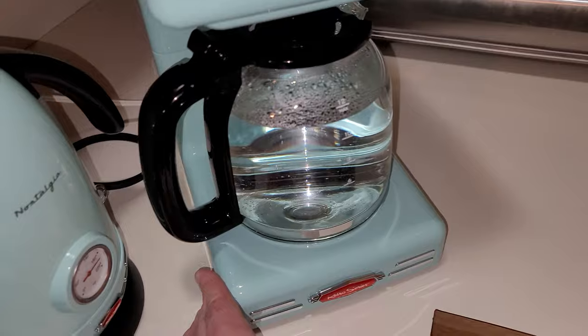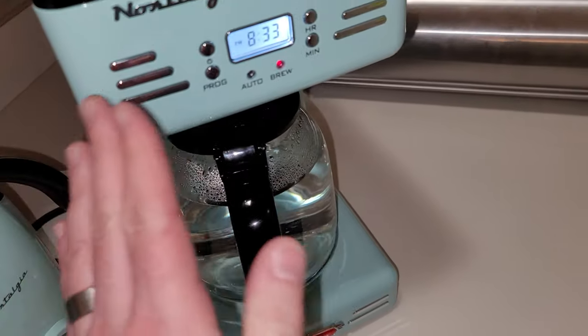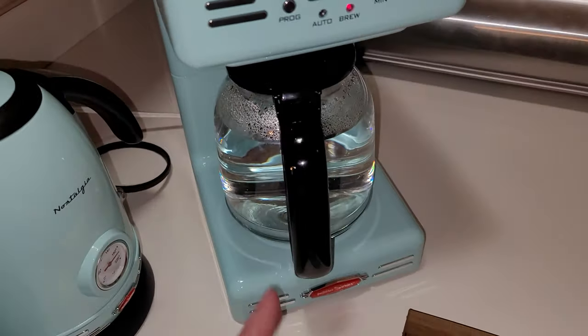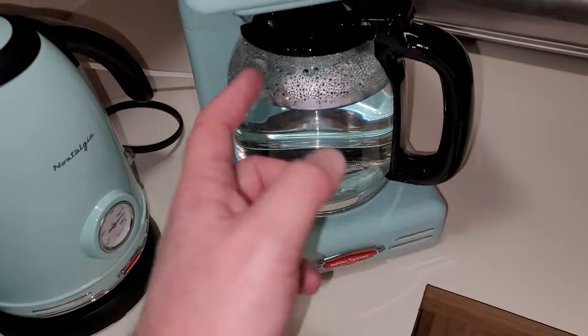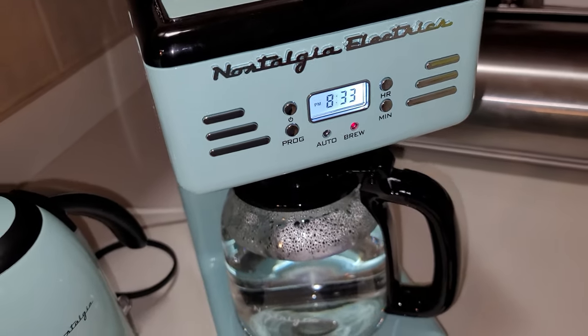The bottom isn't hot, and the carafe itself is hot but the handle is not. Most of the machine is cool to the touch. The top lid gets very hot, but everything else is fine. I've run the water cycle to clean out the machine. Now before bed, I'll program it to auto-brew in the morning.